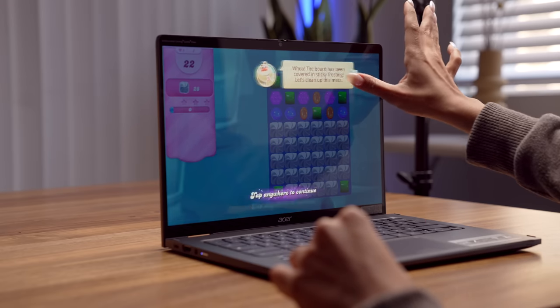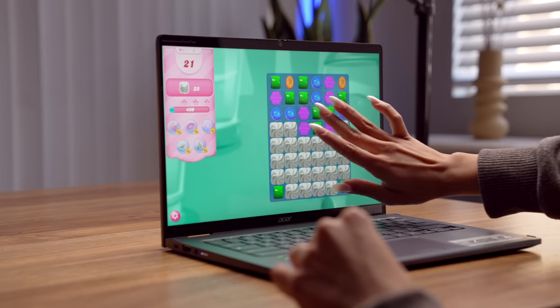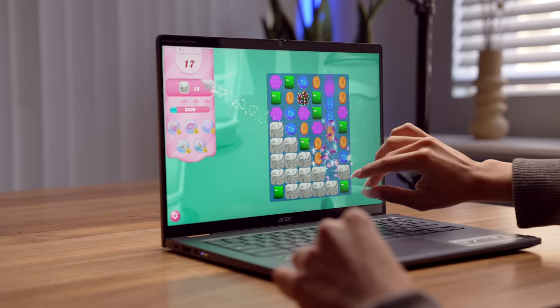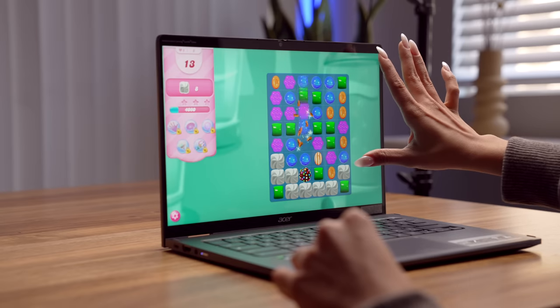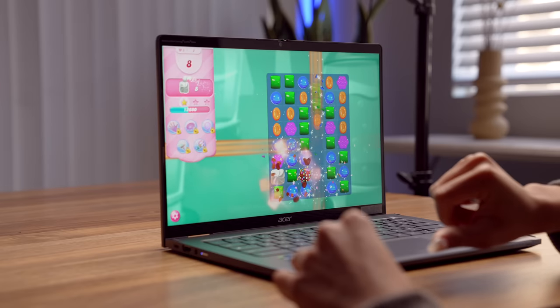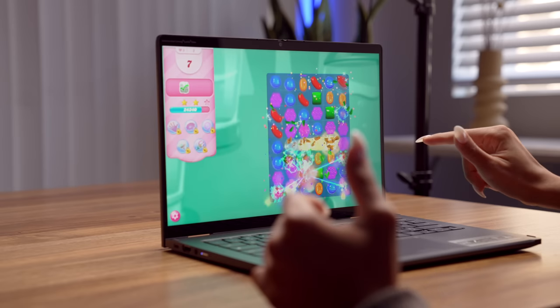The board has been covered in sticky frosting, let's clean up this mess — just 20 sticky frostings. Let's get that Stripe Candy and see if we can get a rainbow candy moment — I always try to pair that up with a Stripe Candy. With 13 moves left, let's just start exploding these rainbow ones. There we go — this is pretty fun, I'm going to keep doing this on my Chromebook.